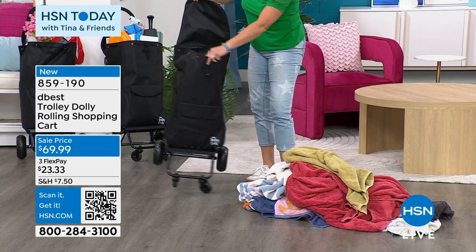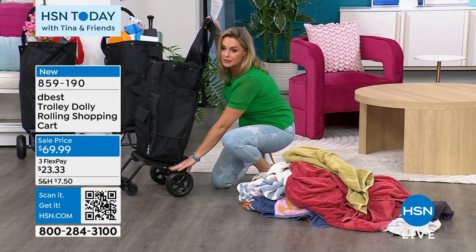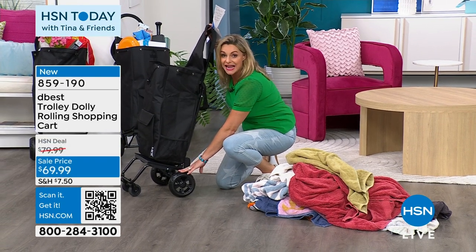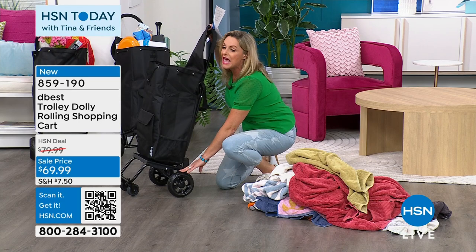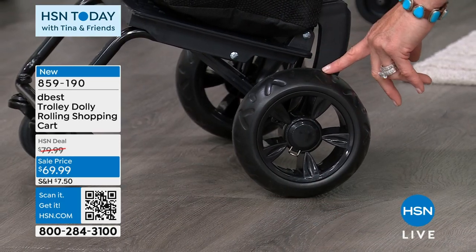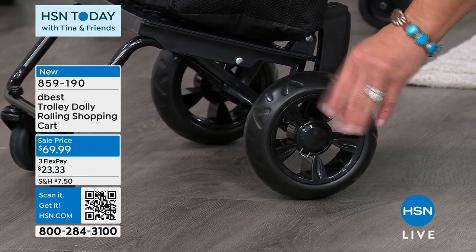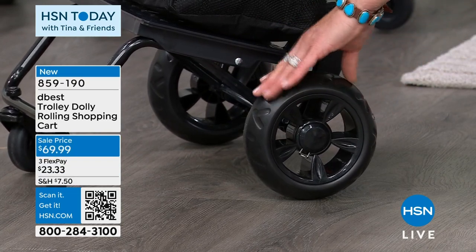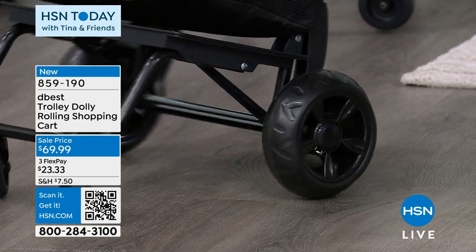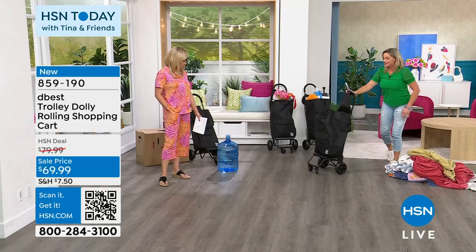Because we have these beefy wheels, you're going to be able to go over sand even at the beach. Anytime somebody says they have a dolly or cart that can go over sand, if they're not this EVA, big, thick, heavy-duty, no-flat-tire wheel, there is no way you're getting over the sand. And I'm just loving the 360-degree turn capacity on it.